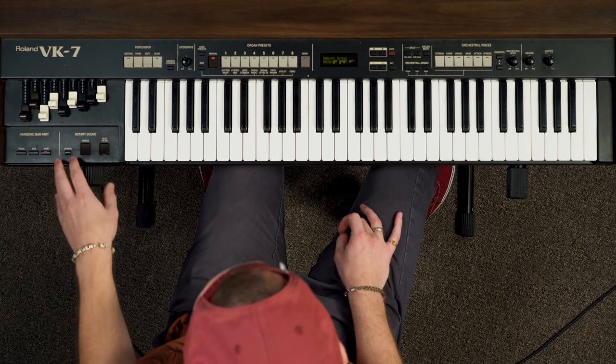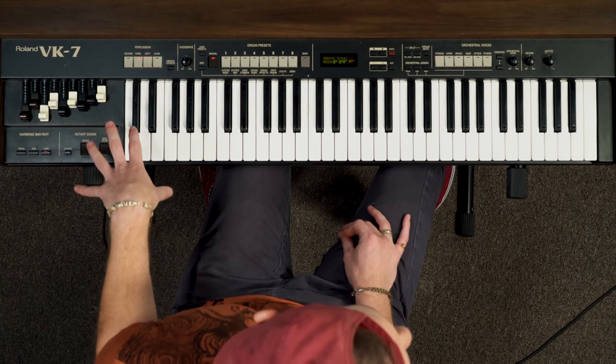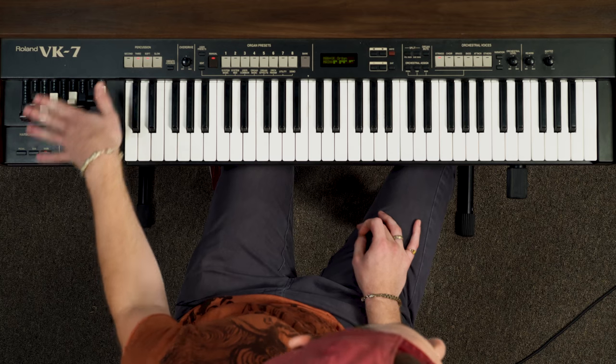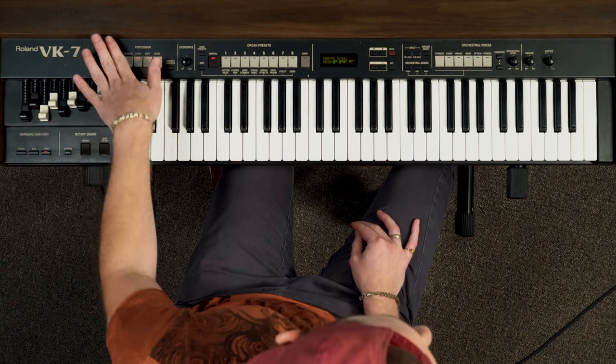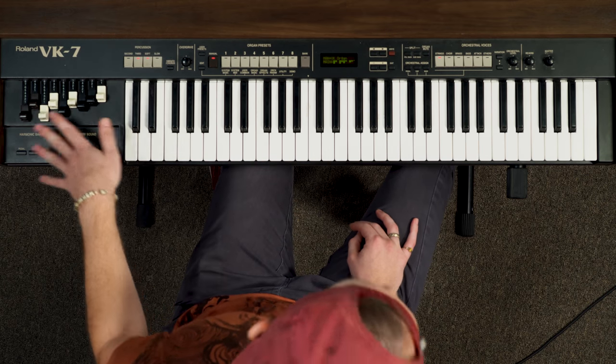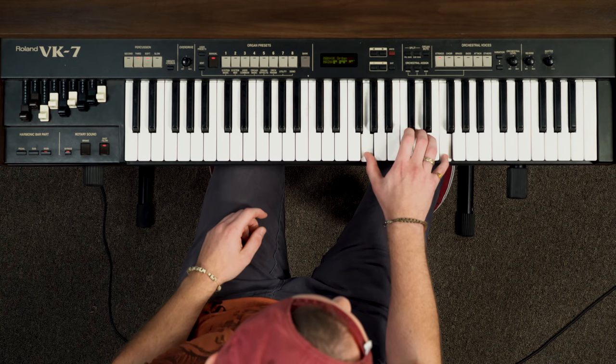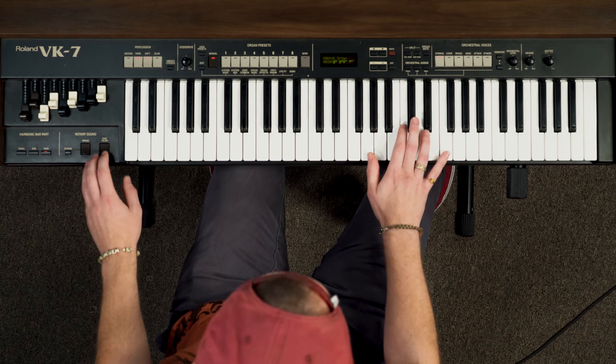So now let's add some effects to give it that signature organ sound. The first thing I'm going to do is turn on the rotary Leslie speaker feature on the organ. You'll have a similar feature on your keyboard — it might be on the mod wheel, which is that little wheel on the left-hand side, it might be a button like mine, or it might even be a switch or a little knob. Basically, it takes your sound from going like this to sounding like this.